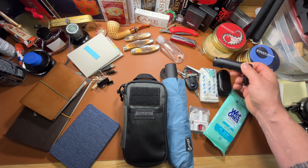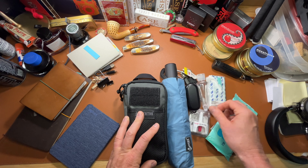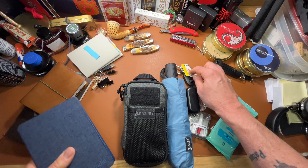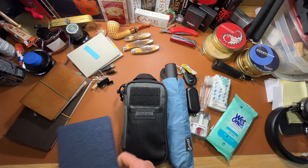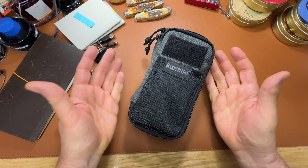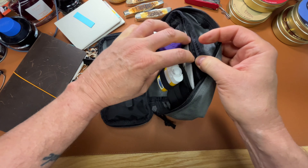I did not put my earbuds in there because I want to have ready access to them. Same thing with the tissue and the hand sanitizer. I carry a spare set of keys to my wife's car, and she carries a spare set of keys to my truck — in case we ever get locked out we can come rescue each other. My Kindle would go in my sling bag so I can just pull it out and read. I think that's about it, so this is going into the bottom of my sling bag.